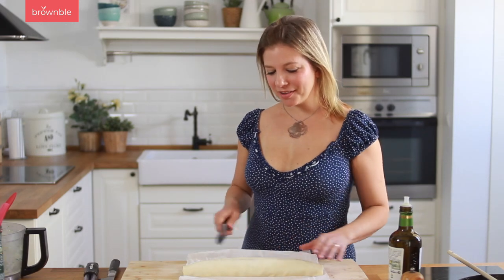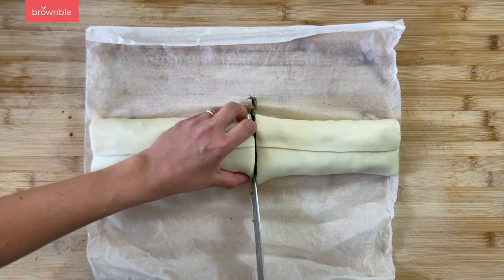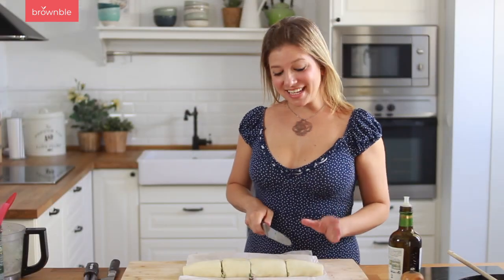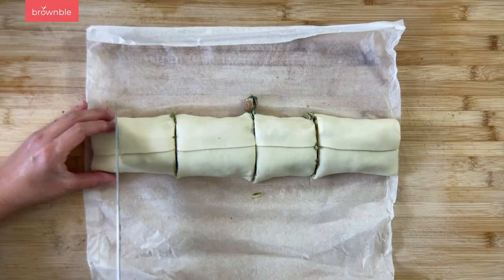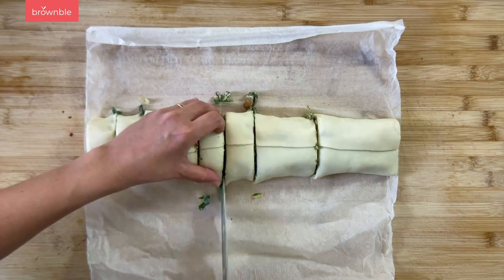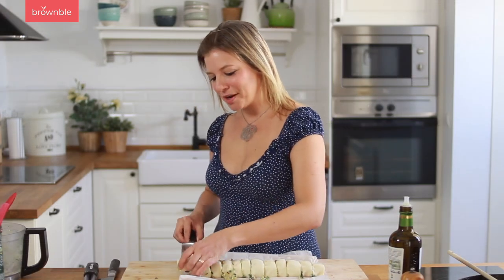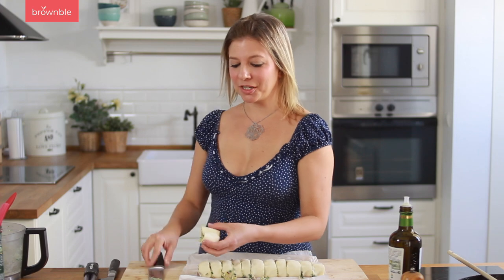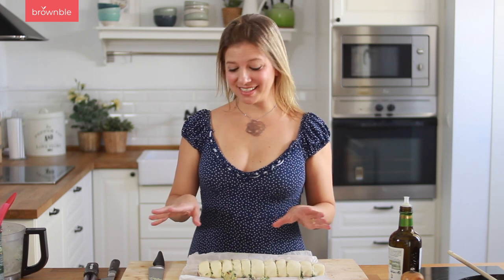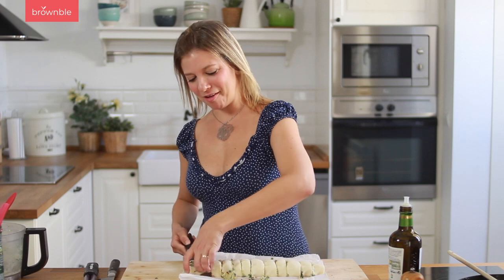Using a serrated knife, I'm going to cut this long roll in half, and then each of those halves in half, and then each of those pieces into threes. Place your pan nearby and very carefully grab each piece — we're going to turn it and place it like this in each of the holes. It's going to look really messy, but the oven is going to do the magic and that puff pastry is going to puff up really nicely.